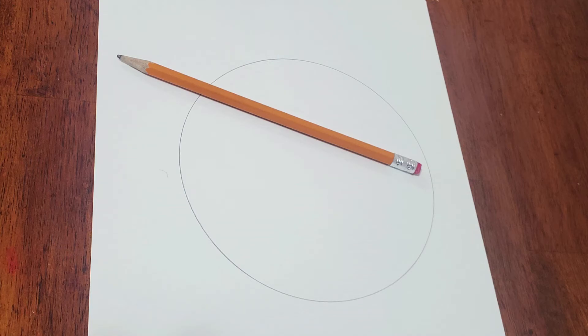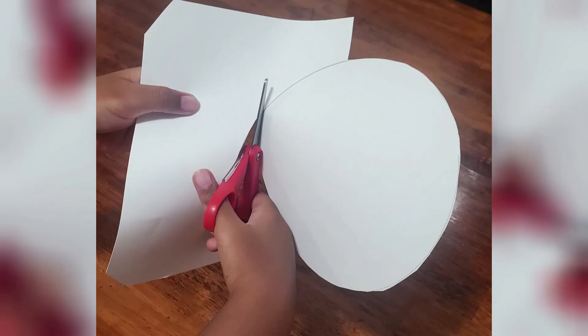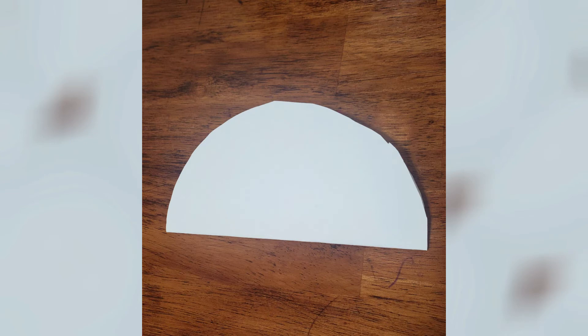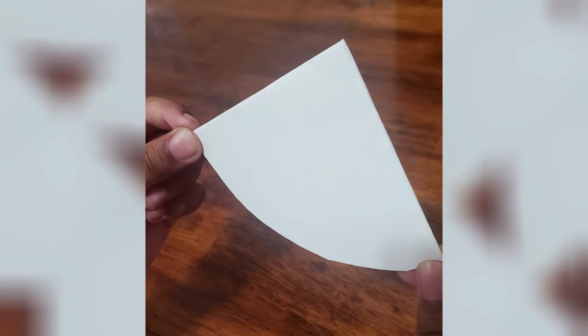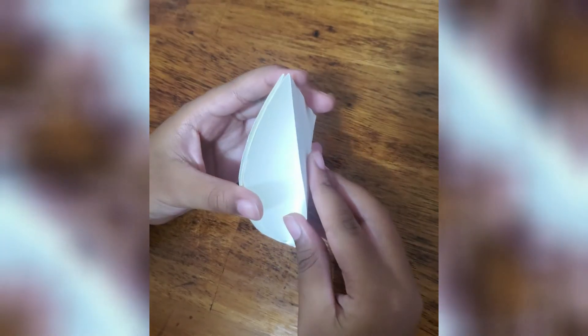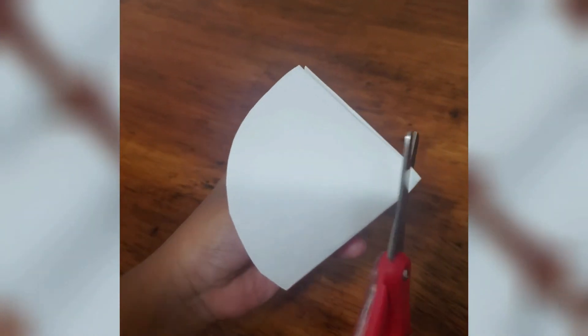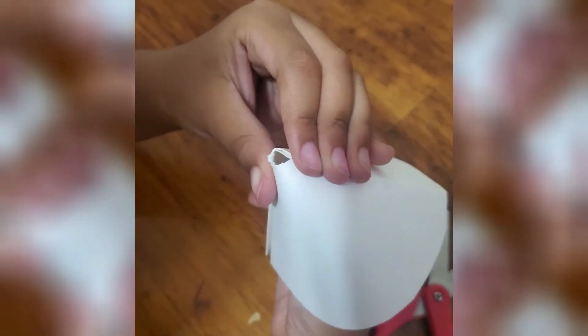First, you draw a circle, then you cut out the circle using scissors. Once you have your circle, you fold it in half, you fold it again in half, you open one side, and then you cut the tip with scissors. There's your hole.